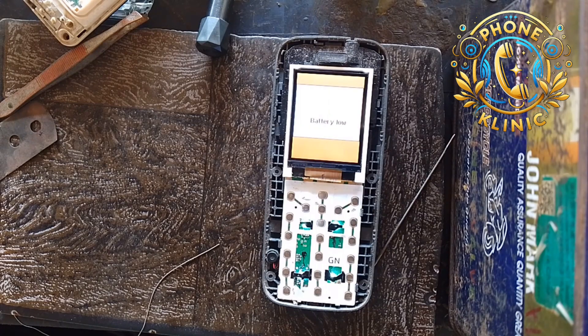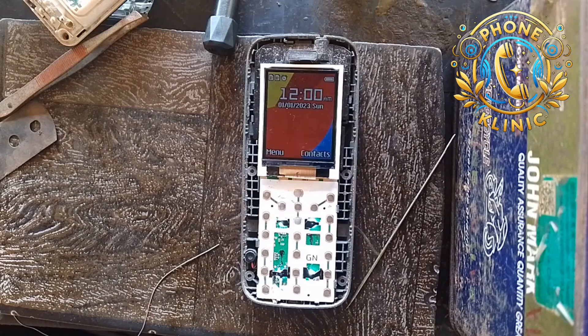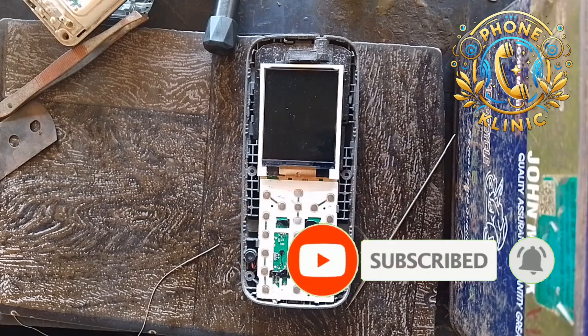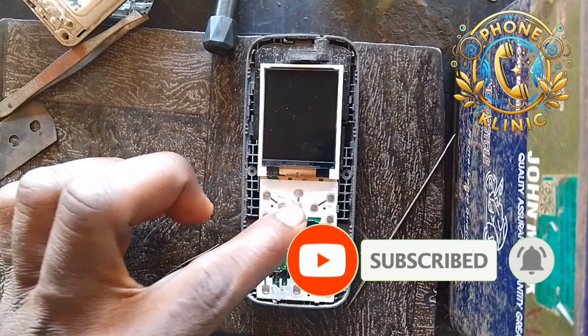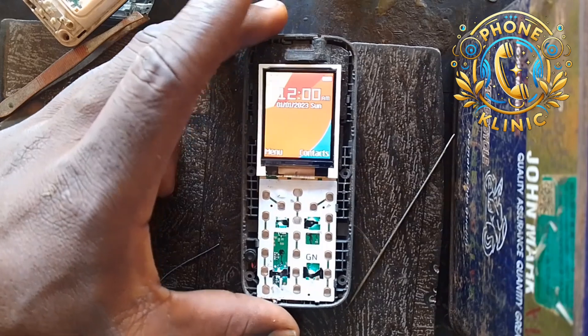I will wait for it to turn on. The battery is a bit low, but I'm going to switch it on and then wait for a little while, and then you'll see what I'm talking about. Then I can show you how you can fix it — let's look at it.